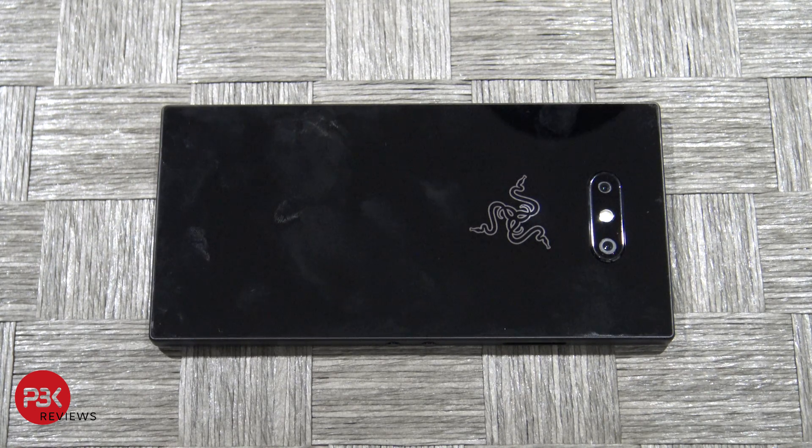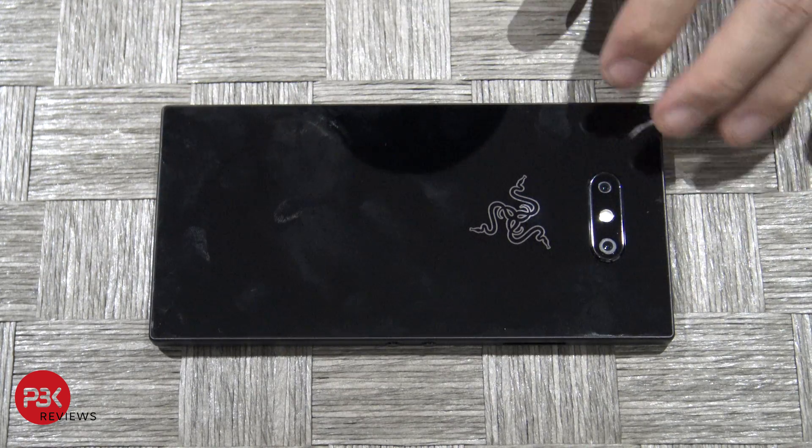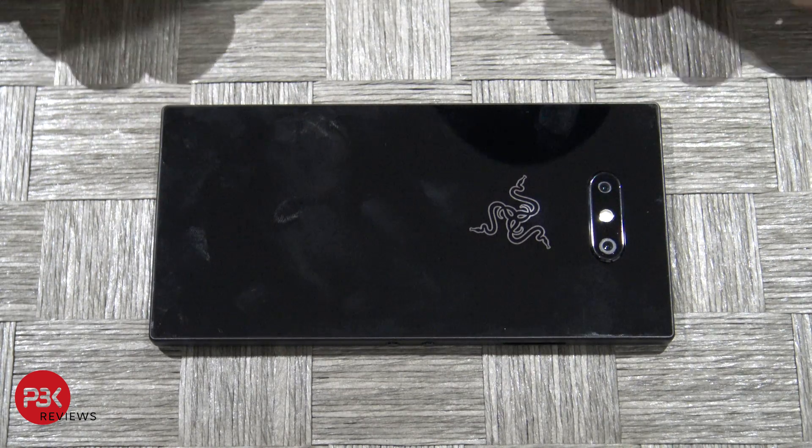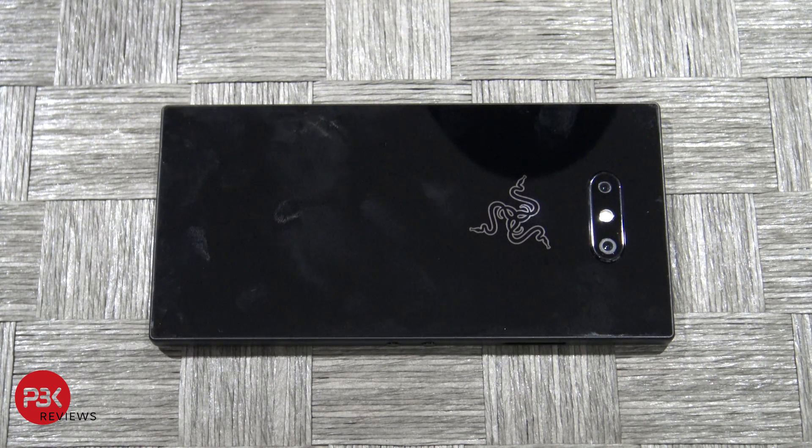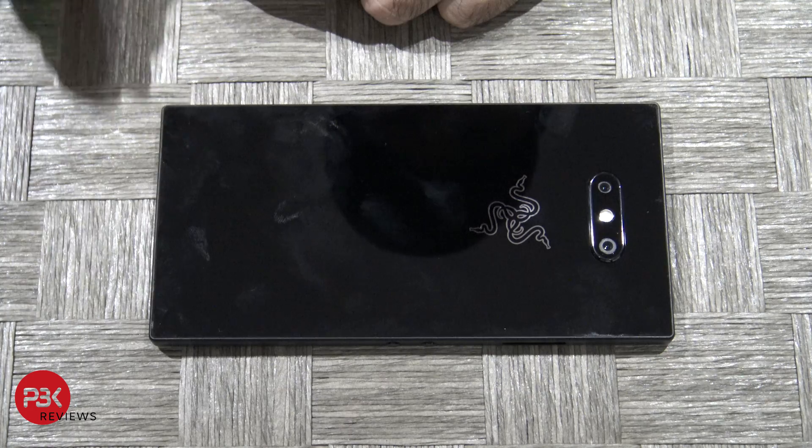This year's is a little bit different. Last year's you would start from the front — you remove the front facing speaker grills and there are screws underneath them. This year you actually have to remove the back panel and there are gonna be screws underneath that.